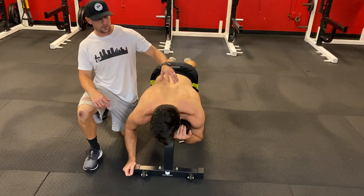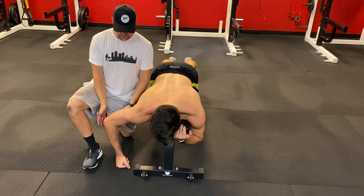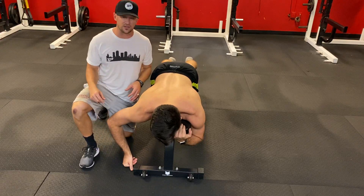For our bench W's, we're going to lay down, chest on the bench, chin's resting on the edge, try to relax the neck. Come up into a good 90 degree angle here, externally rotate — that's perfect — 90 degree angle at the armpit, 90 degree angle at the elbow.